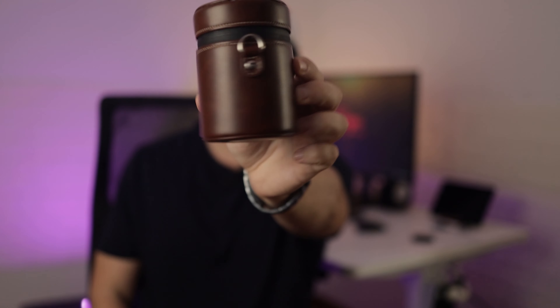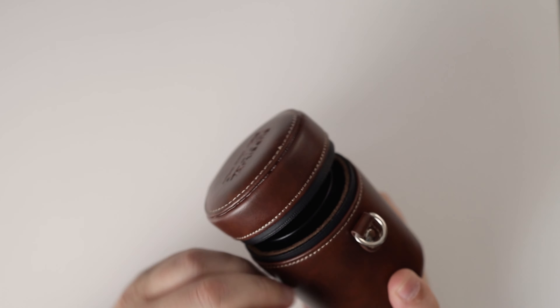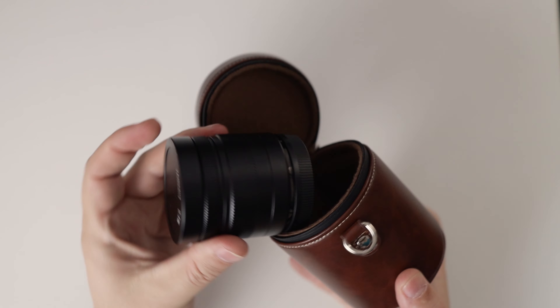Hi, I'm Gabi from Ray Studios and this is the new 7 Artisans 35mm F/0.95. There wasn't much of an unboxing experience this time — the lens came in this beautiful leather carrying case that is very well padded, offering a lot of protection and making it look really fancy.